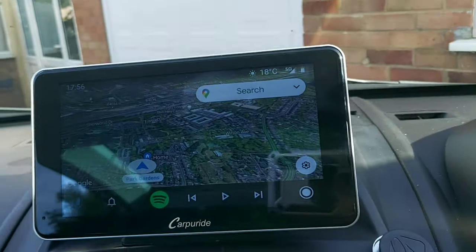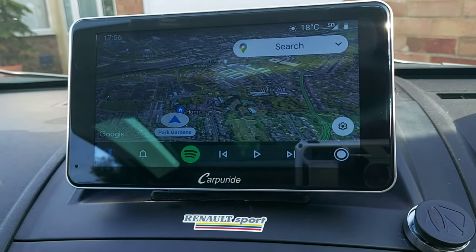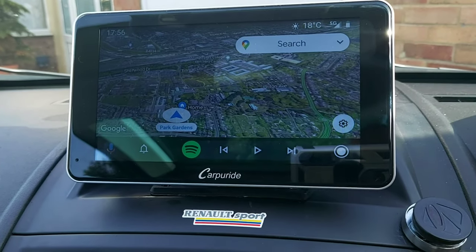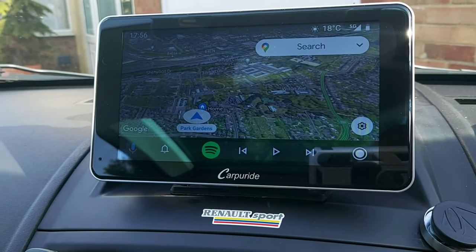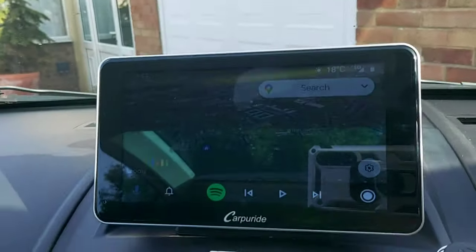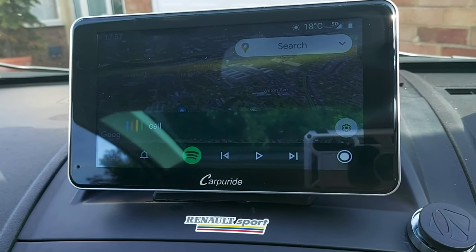I've found a very useful function. Your phone has to be set up to play and receive the Hello Google function. Let's try it out. Hello Google. Call A95G.